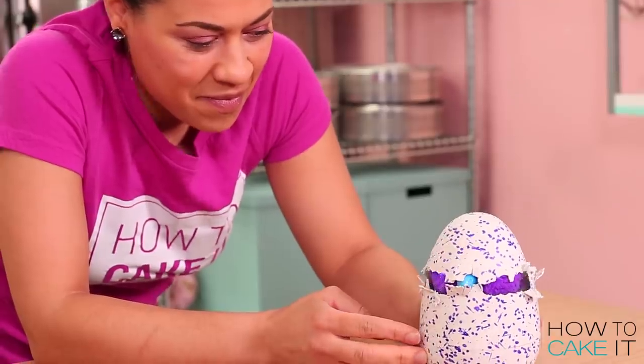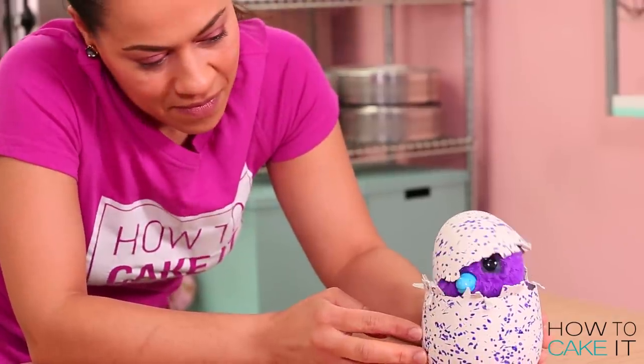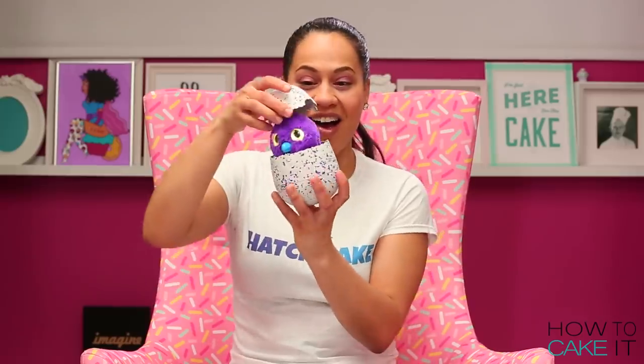Welcome back to How To Cake It. I'm Yolanda, and this week I'm hatching up a really special cake — a Hatchimal.